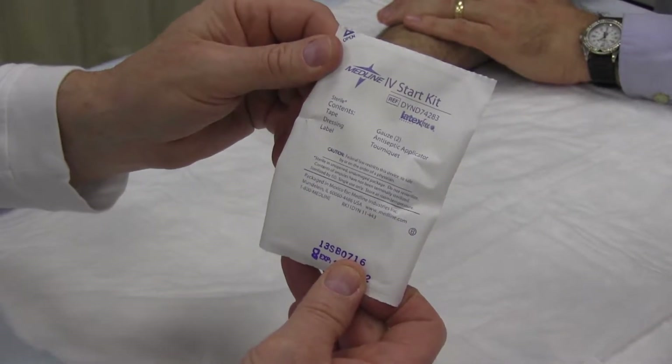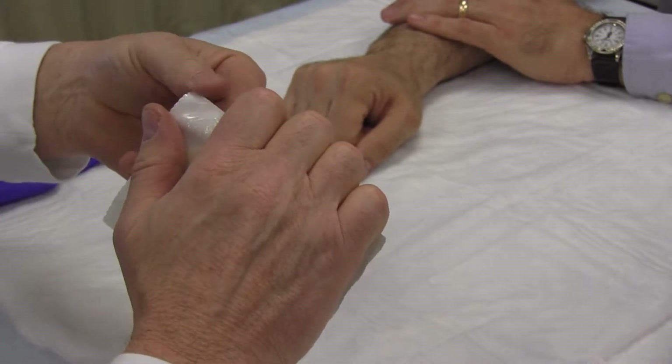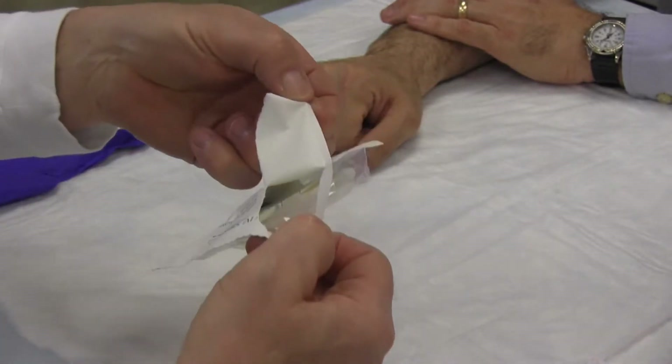Open an IV start kit which contains an alcohol prep, 2x2 gauze pad, Tegaderm, tape, and a tourniquet.